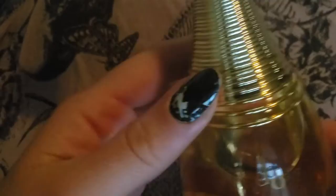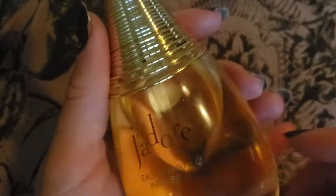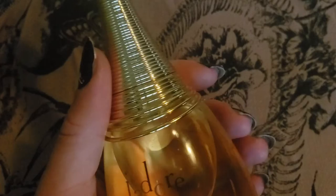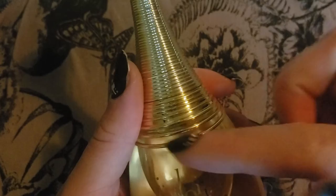It's J'adore Infissime, and the bottle I have is a 100ml bottle. It looks a lot like the regular J'adore bottle, except with this one, this part of the necklace drags down a bit. There's a really beautiful photo of Charlize Theron where she's wearing this necklace that kind of drapes along her collarbone.